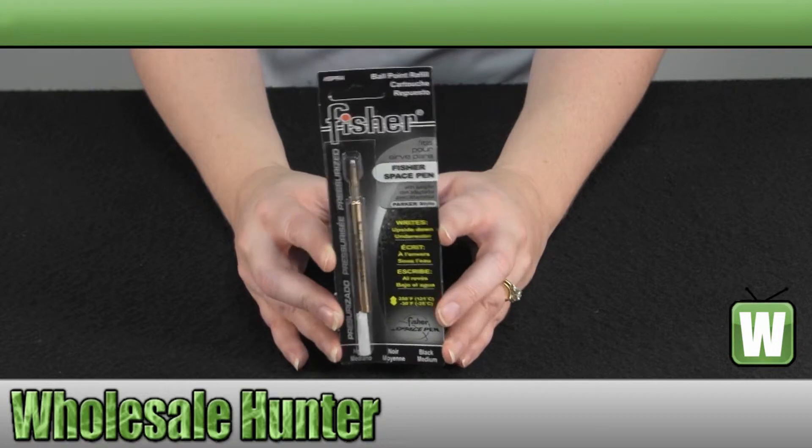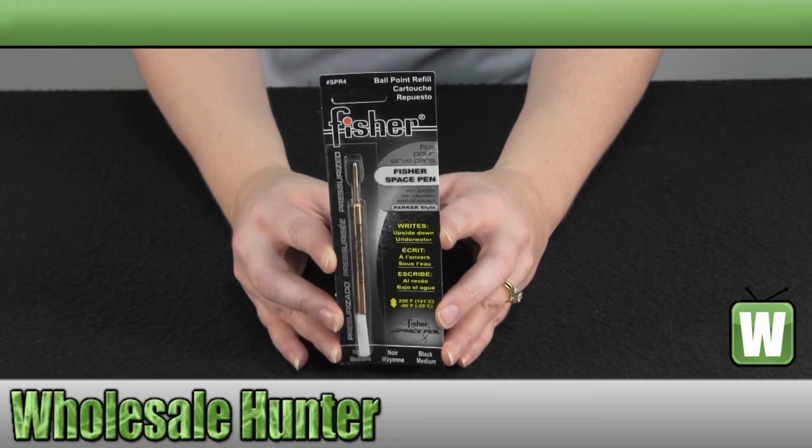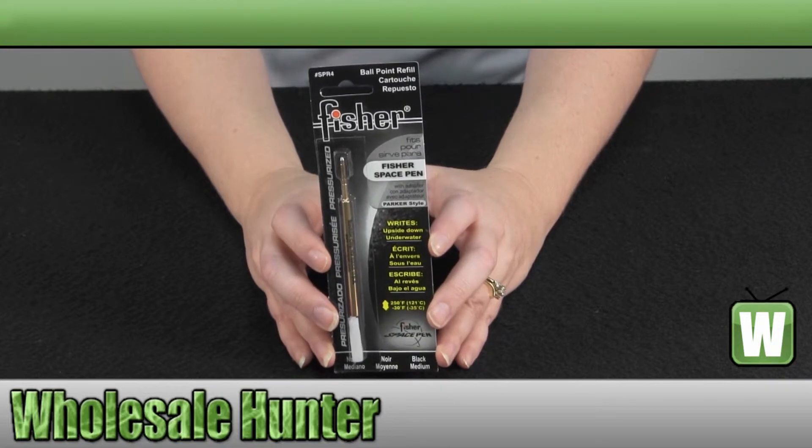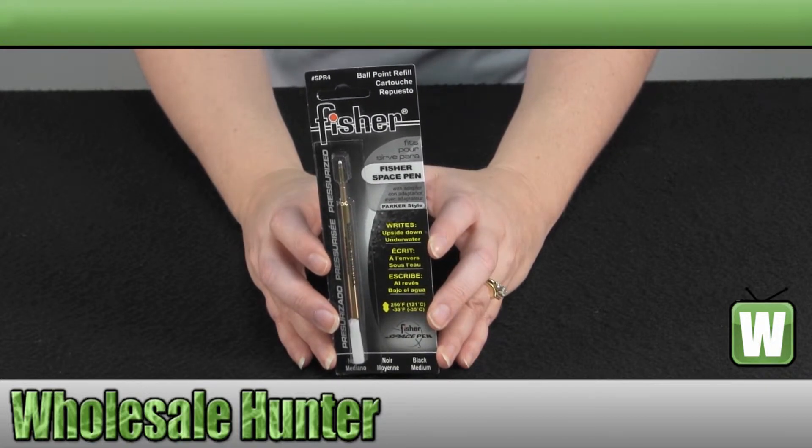This is the pressurized refill ink cartridge for the space pen. It's black ink, a medium point, and it fits all Fischer space pens.